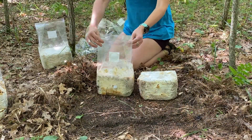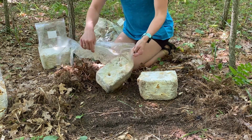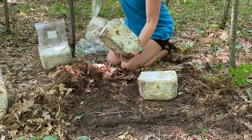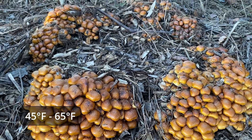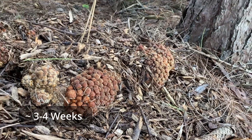Next we'll plant the chestnut mushroom. Place the chestnut block about two to three inches from the gray dove block. The mycelium is contained within each block so there's no worry of one mushroom variety out-competing the other. Chestnut prefer cool temperatures, liking to fruit anywhere from 45 to 65 degrees. Like gray dove, chestnut will often give you multiple fruitings with the first mushrooms appearing three to four weeks after planting.